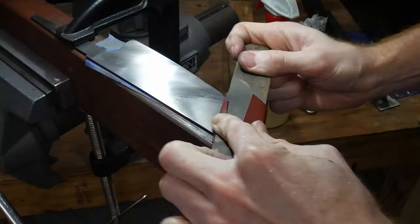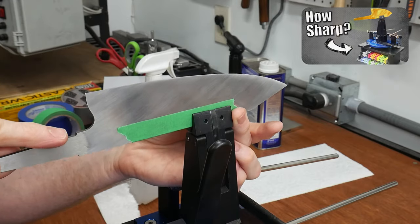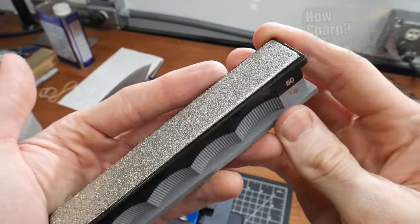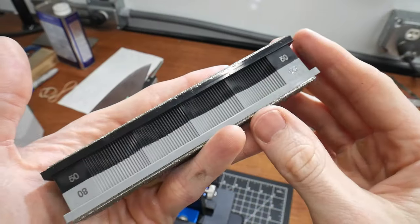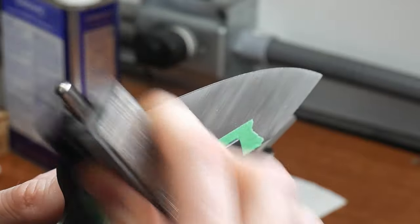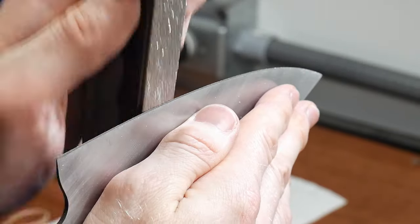I hand sanded the blade up to a dirty 600-grit finish before using it in my recent Wicked Edge Gen 3 Pro sharpener review. In about 32 minutes I brought the blade from no edge at all to a very sharp edge, which came in at about 135 grams on the Edge-Up tester. In this case I stopped my stone progression at 1000 grit, then lapped and stropped the edge.